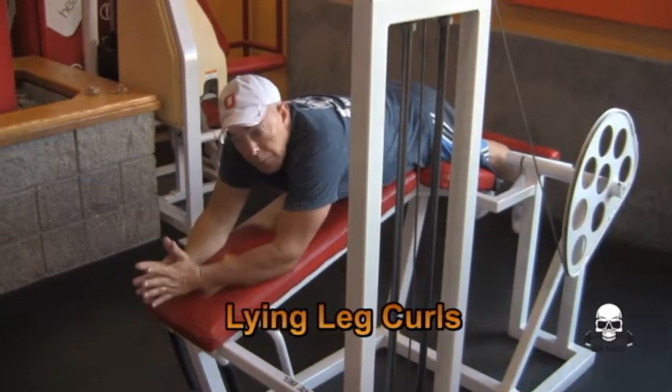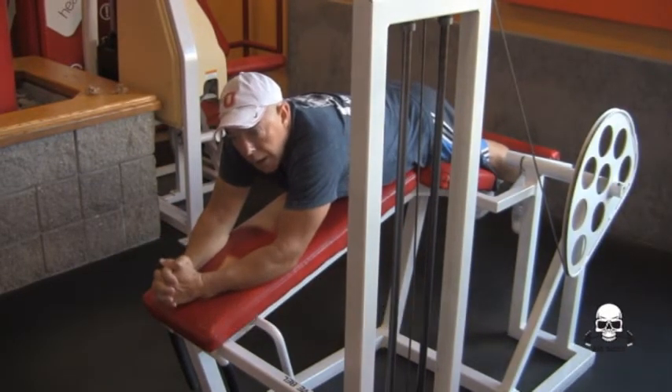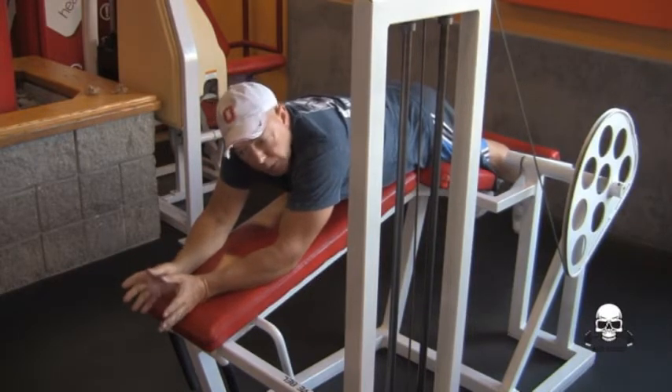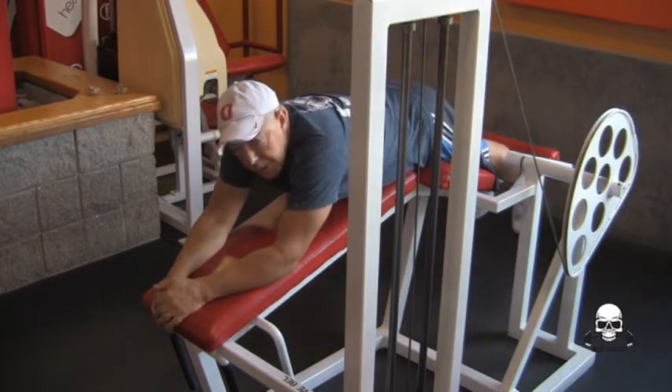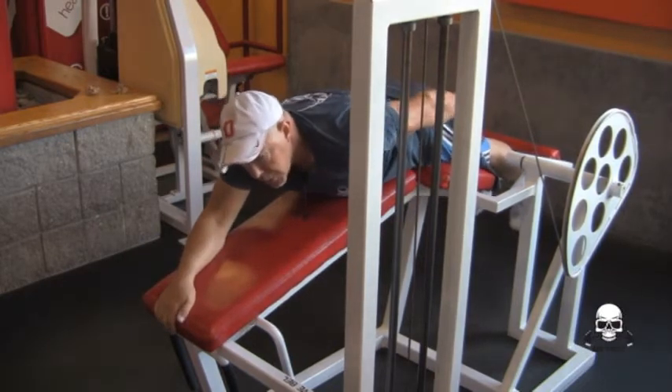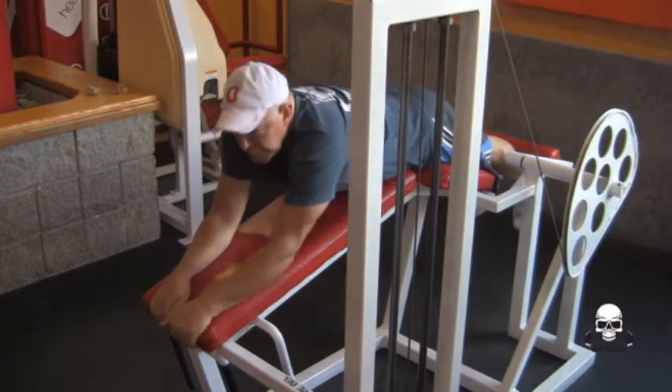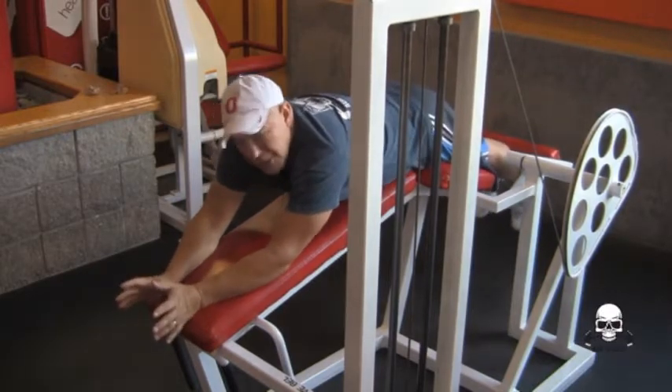Hello, my name is Sam and I'm going to show you how to do leg curls, lying down — lying down leg curls or whatever the heck. This exercise works your hamstrings, your butt, and when you're laying down, for some reason it works the lower part of your back a little bit. But this is a real good exercise to do.